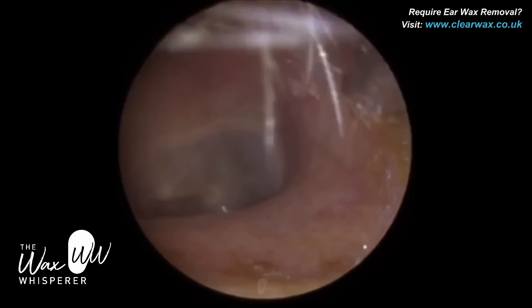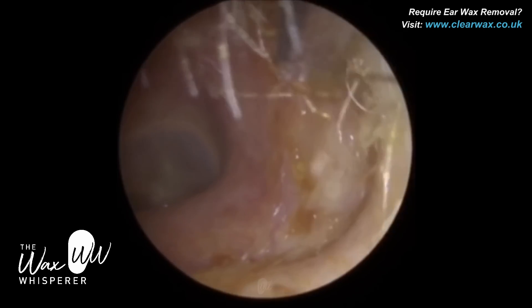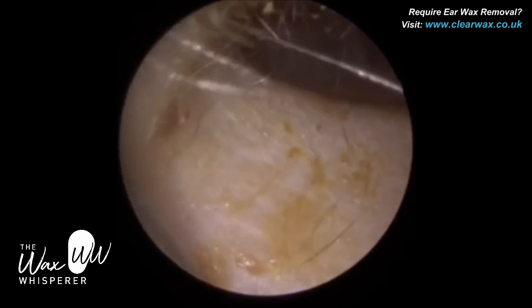I'm just mopping up near the entrance using a fine-gauge probe. Lovely healthy ear canal and eardrum. And just mopping up just at the entrance there.